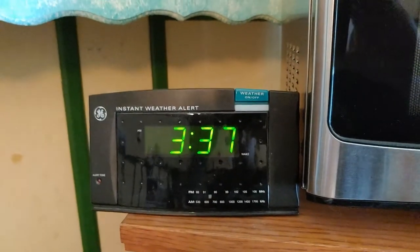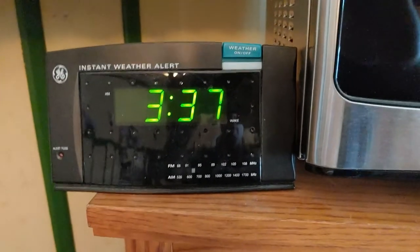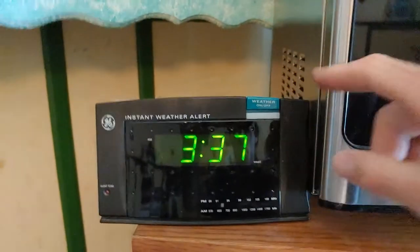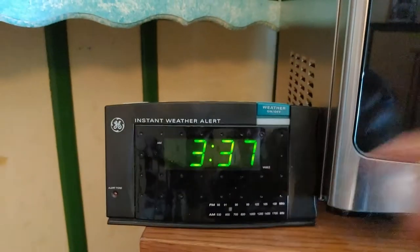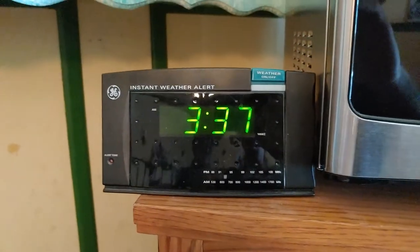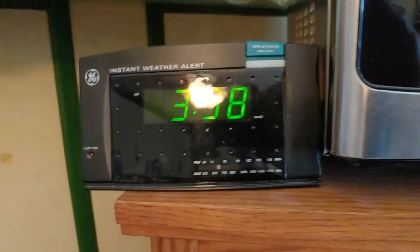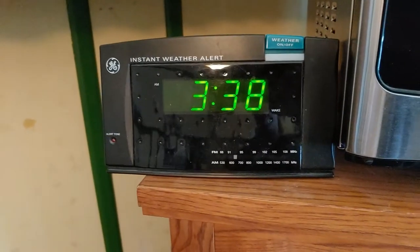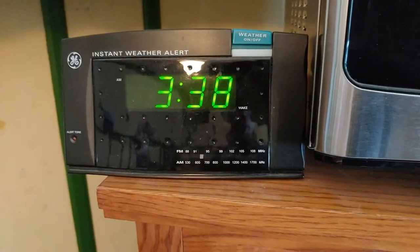This here is a General Electric Instant Weather Alert digital clock radio. It has AM, FM, and weather band. Press this button down to turn on the weather radio, and this light will flash red when there is a severe weather warning. You can turn the alert tone on and off. It also has battery backup — it takes a 9-volt battery, like most of these old clock radios did.